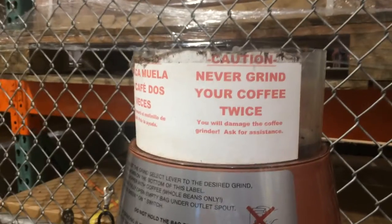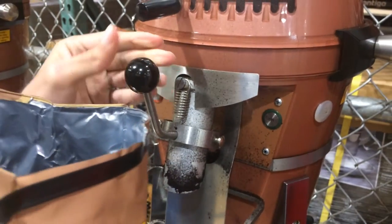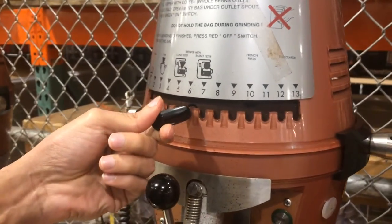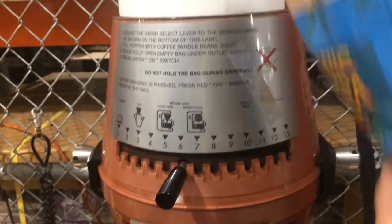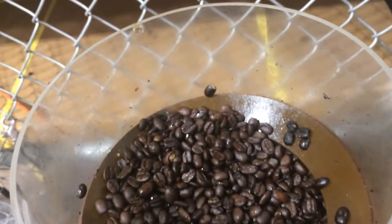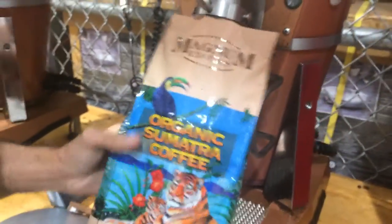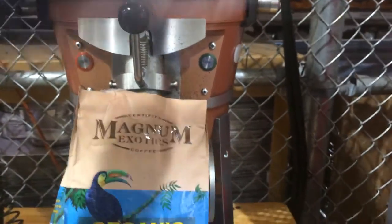We are going to use the grinder machine to grind the coffee beans. We have emptied the bag into the grinder. We hold the bag down again so that all the ground coffee is released back into the bag.